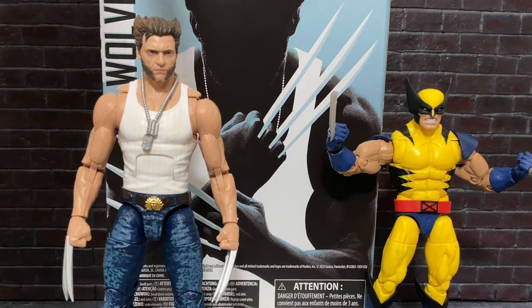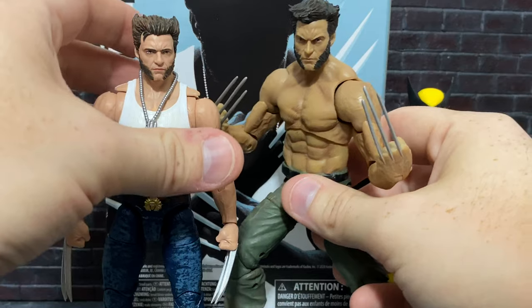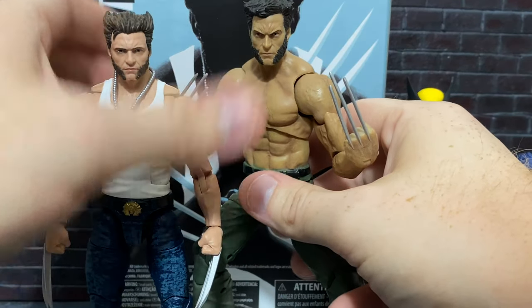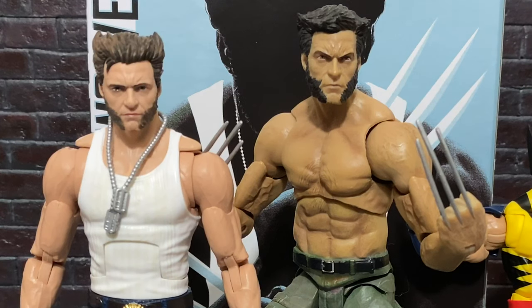Moving on, this one's an interesting one because it is the Wolverine figure from The Wolverine — yes, the movie called The Wolverine, a sequel to X-Men Origins. And it is the figure that Diamond Select did. This figure is still pretty rare these days — it was kind of a sleeper hit, and I think a lot of people just kind of let it get away from them. But this is in the seven-inch scale, so I do think this is the strongest comparison that we have for this figure.